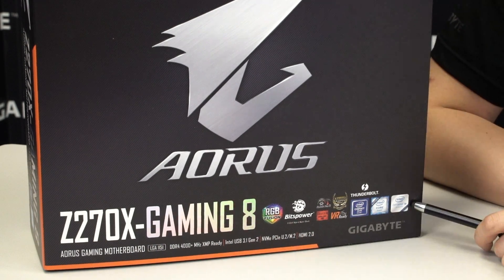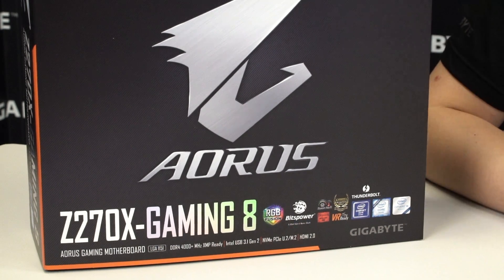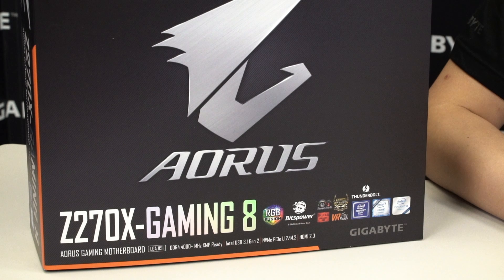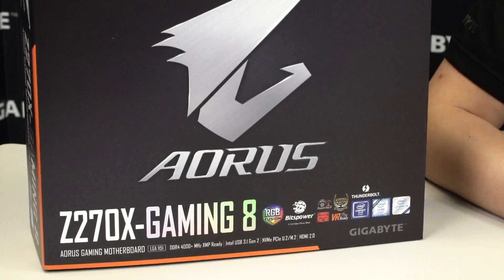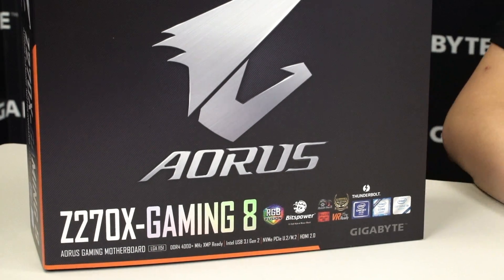This board also supports Intel Optane memory, so whenever Intel pushes that technology out you can upgrade your computer with Intel Optane for more and faster speeds. Just make sure you have a 7th generation processor, as that's one of the requirements for Optane to work properly.